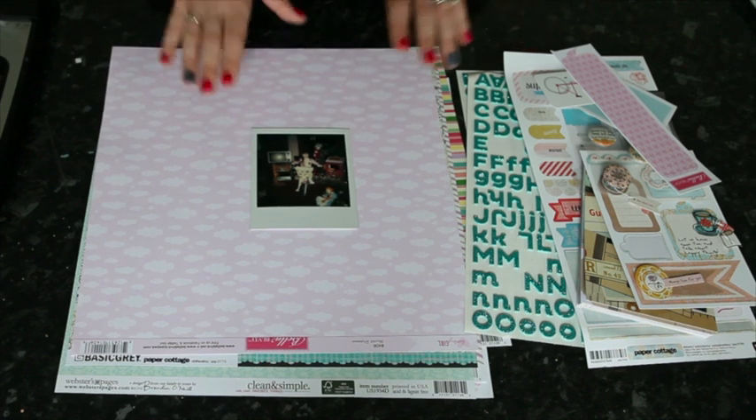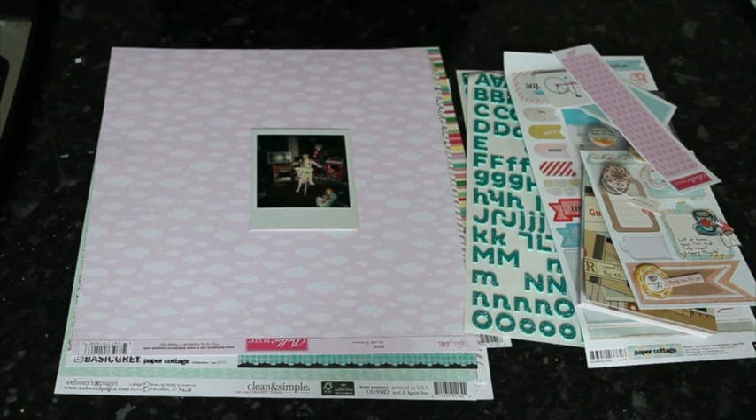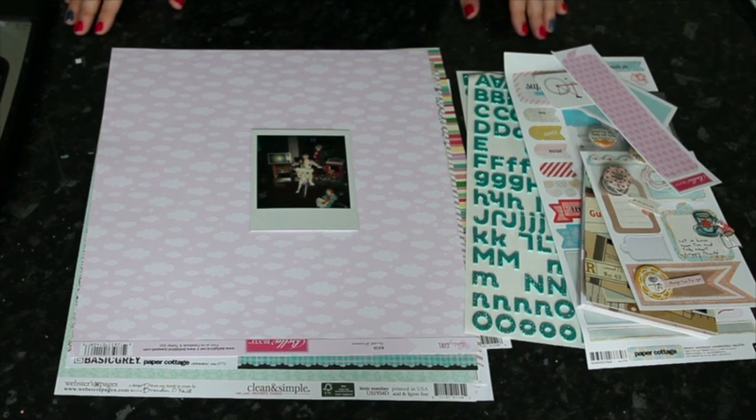I'm going to get started and scrapbook this one. After this layout, stick with me — it's a bit of a special bonus, longer episode this week. We're going to talk about modern, current ways to do instant photography and all your different options there.